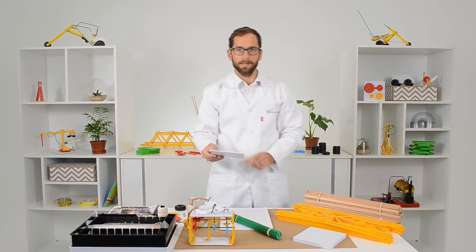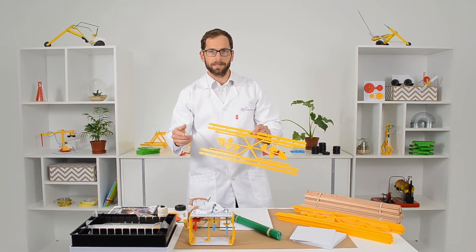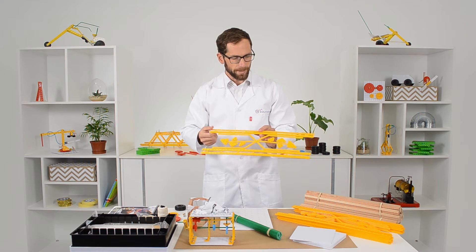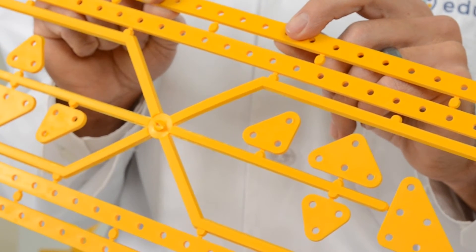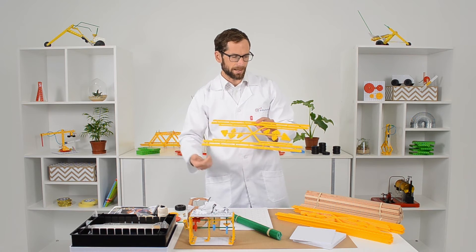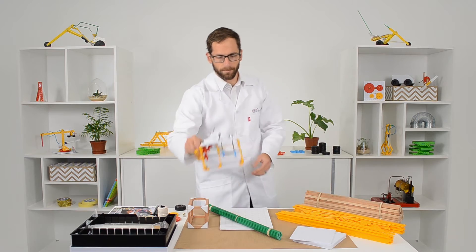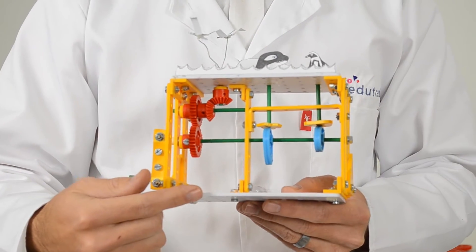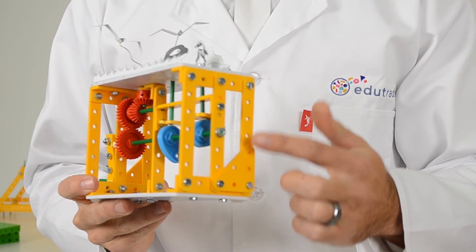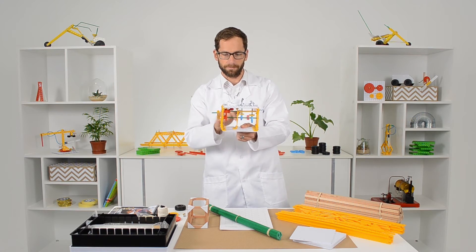Our base plate can also be bent and cut to make different shapes. The strip and gusset pack is easily bent with a candle or small flame, and the holes are just the right size for the plastic rods to fit through neatly. There are different sized gussets that can be broken off and used to strengthen the structure. For example, I've used a base plate cut in half to make the bottom and top, then used the strip and gusset pack with triangulation, and fitted the plastic rod through as an axle.